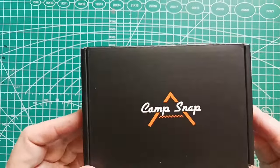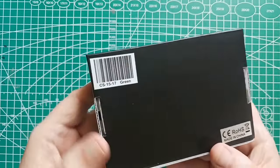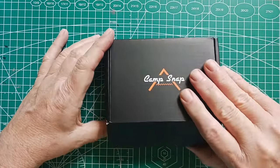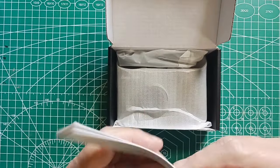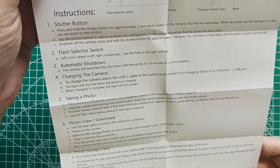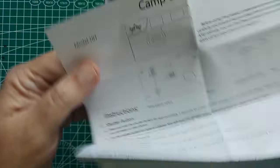So here's the box. Got this little instruction manual — looks like it's all on one page. I think I have to charge the camera before I can use it, so I'm just going to do this part now.